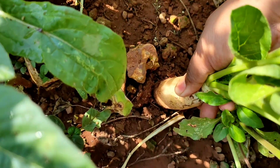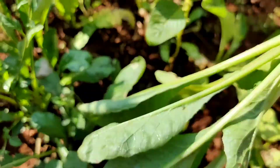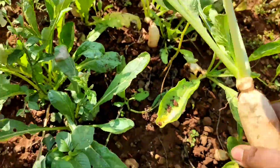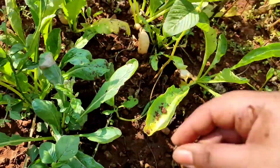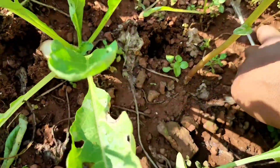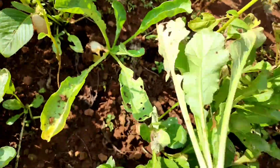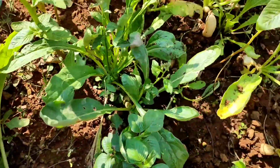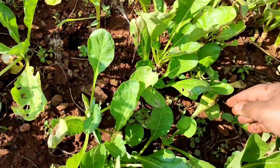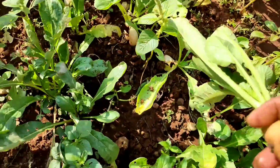As you can see, this is the fully grown one, and the rest I will be harvesting later on. It feels so amazing that you are harvesting the vegetables and then cooking it — the feeling is amazing.